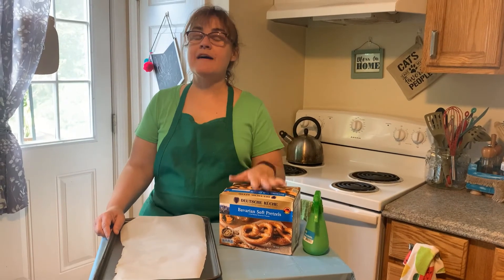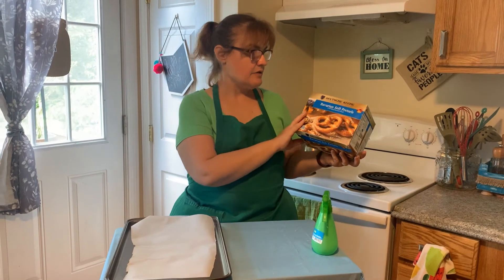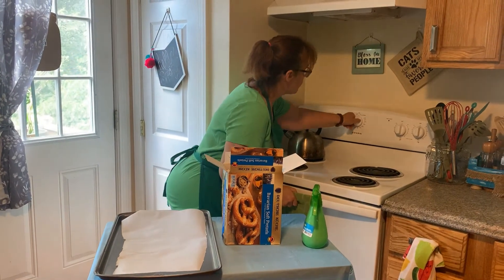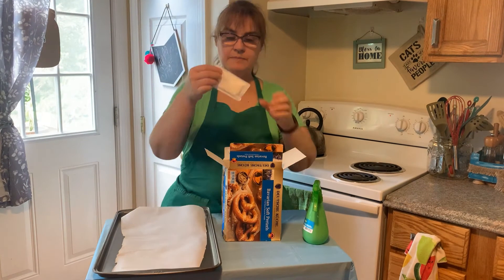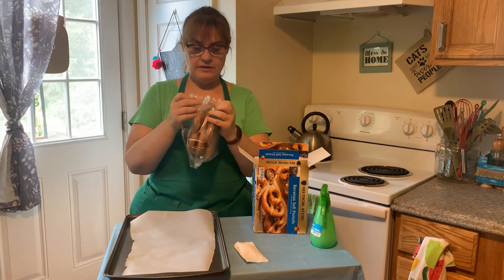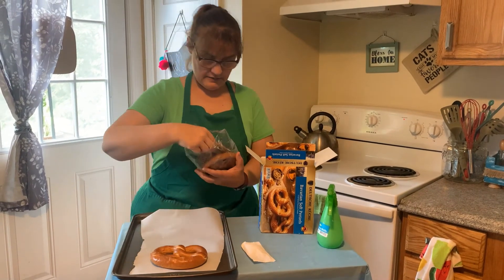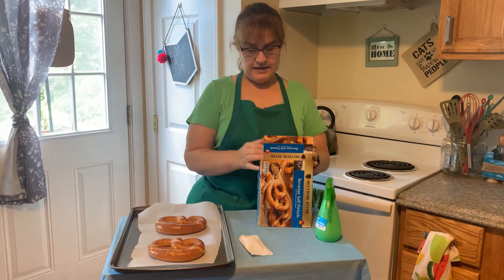Now if you want a faster way of having German pretzels, you can get a box like this — I bought these from Aldi's. They're German pretzels and it says we need to preheat the oven at 350. It comes with a little salt packet and it comes with six pretzels. This is great if you only want one pretzel or you don't have as much time, because the other pretzels did take a long time to make. We're going to have two pretzels today and I can put the rest back in the freezer and cook them another day.